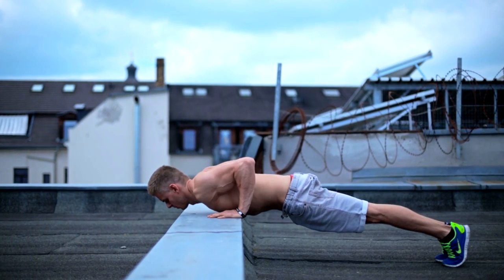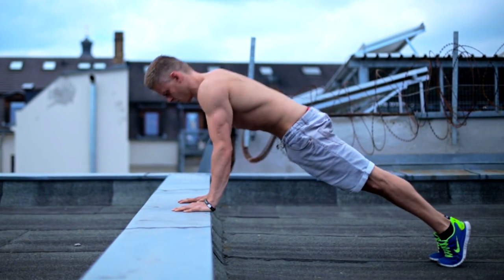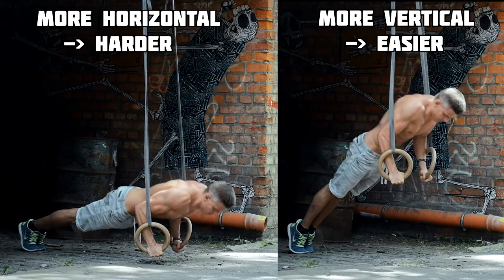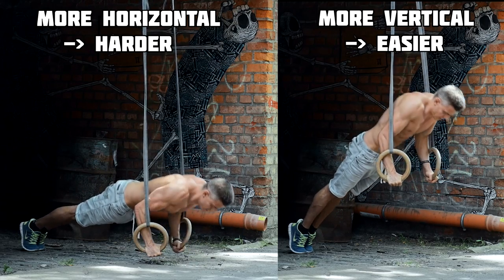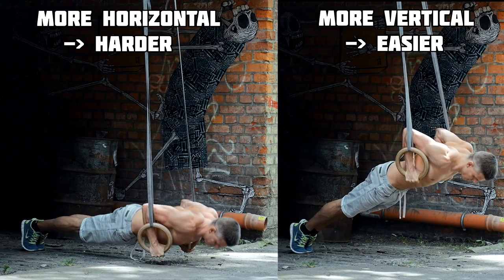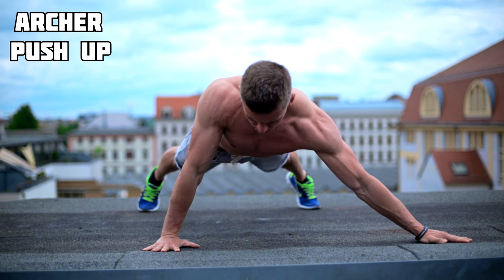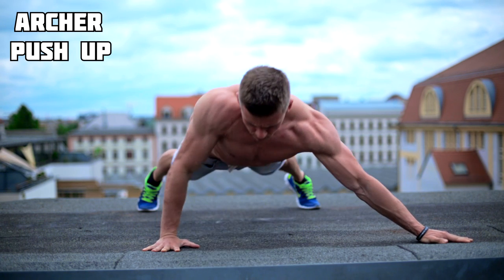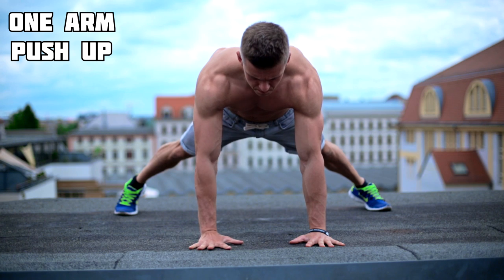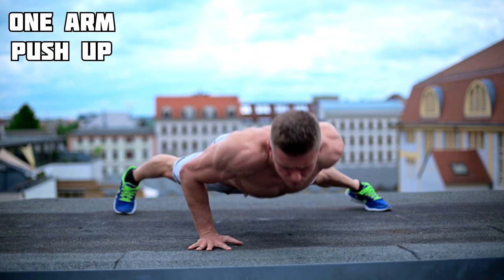If you don't want to use a vest or a partner, you can also vary the intensity with your own body weight. You can change the lever or the amount of contracting fibers to make the exercise easier or harder. To change the lever, you put hands and feet closer together or further apart by positioning your body more horizontal or more vertical. To change the amount of contracting fibers, you fade between bilateral and unilateral execution with archer push-ups or one-arm push-ups.